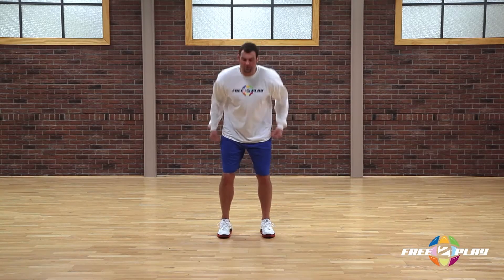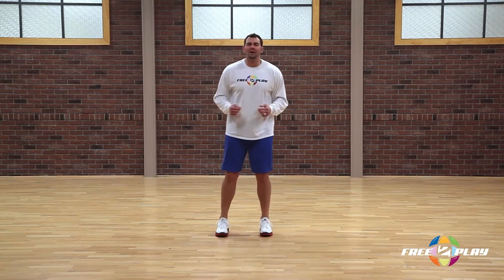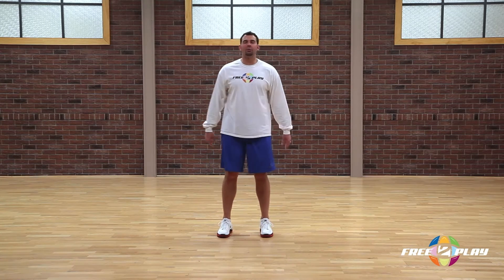So as we start in the sagittal plane, let's go ahead and do a few times jump forward and backward — forward, backward, forward, backward. And that of course is jumping in sync in the sagittal plane.